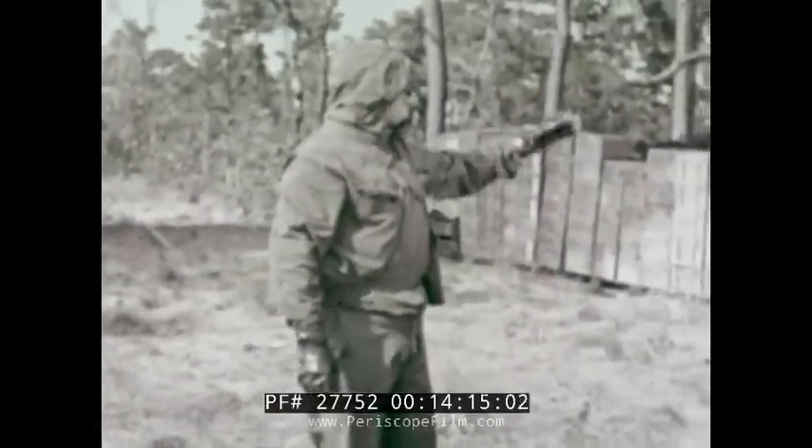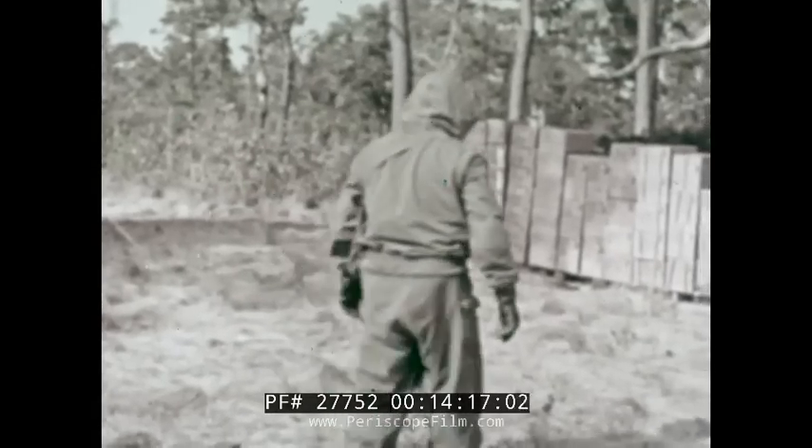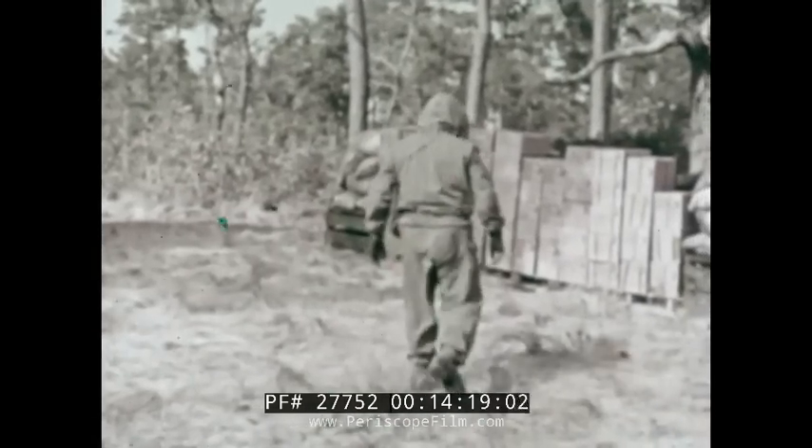When you have found contamination of any type, you are ready to start the job of reclamation.